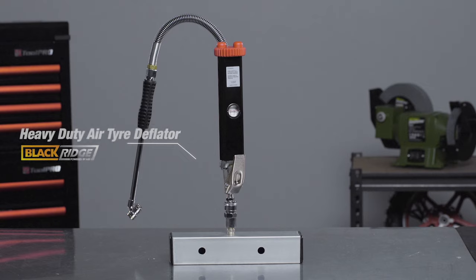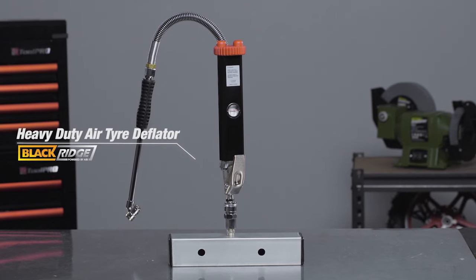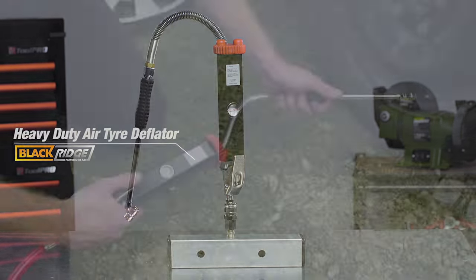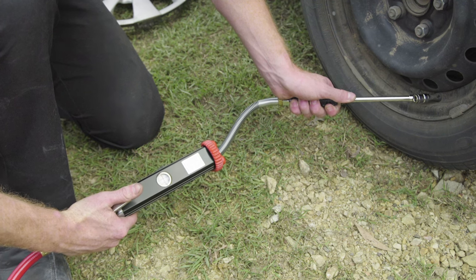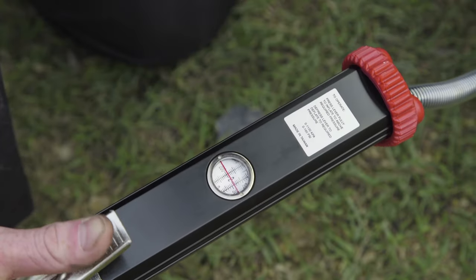For a style of air inflator proven to withstand daily use in service stations, the Blackridge Heavy Duty Air Inflator is the one for you. This model features a die-cast aluminium body with a built-in magnified pressure gauge.